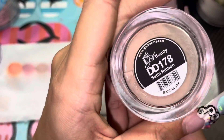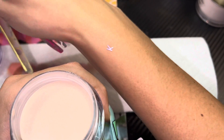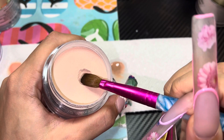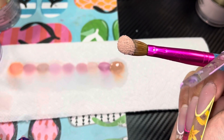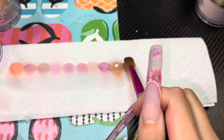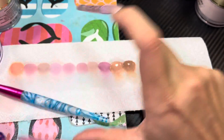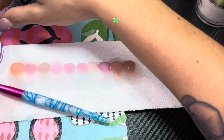This one is Satin Ribbon, DD178. She's a little darker than the other one, but she's beautiful. Honestly, the only color out of all of these that I don't really like right now is this one — the only one I'd probably never really use.